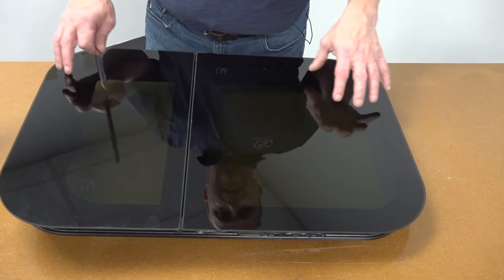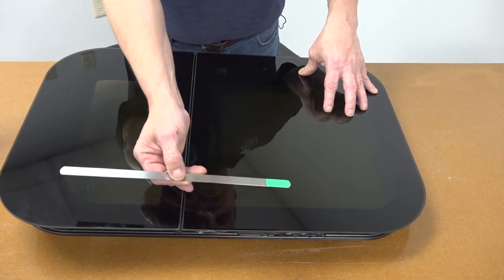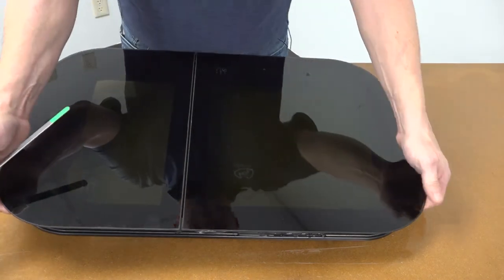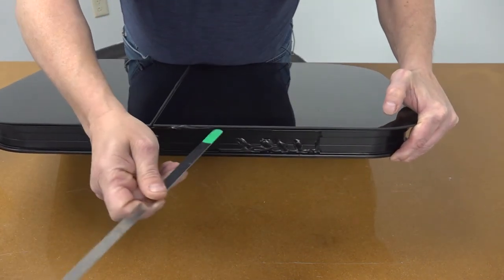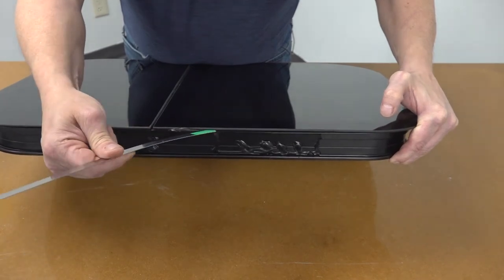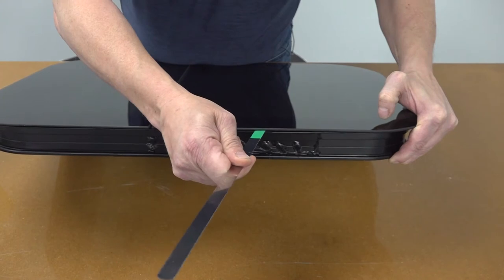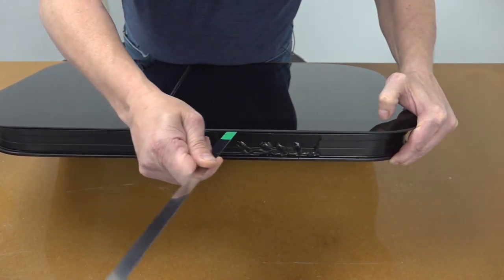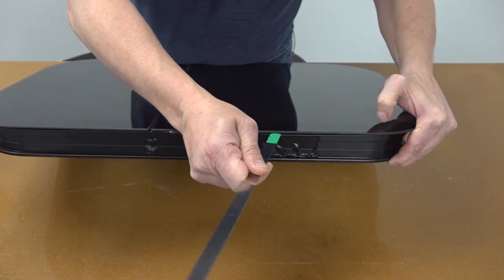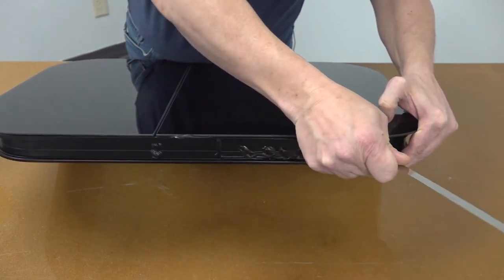Today we're going to be talking about the air window inspection. What we're going to be utilizing is the gauge, and we're going to slide this between the frame and the glass itself. This will slide right into the opening right here, and then we simply move this around, starting at the hinge point, moving it all the way around the window frame, making sure to push firmly on it to see if it penetrates into the window itself.